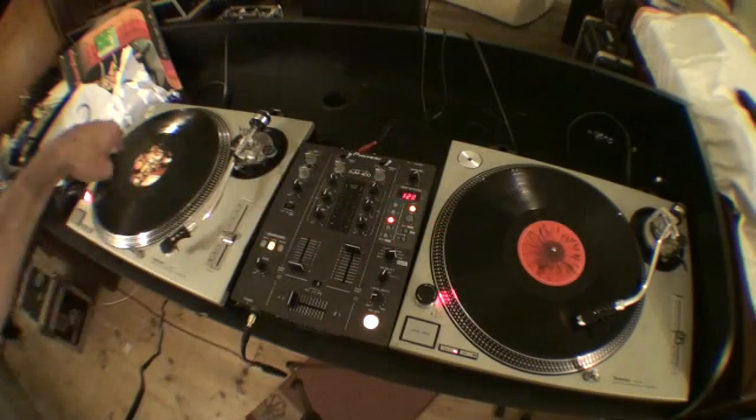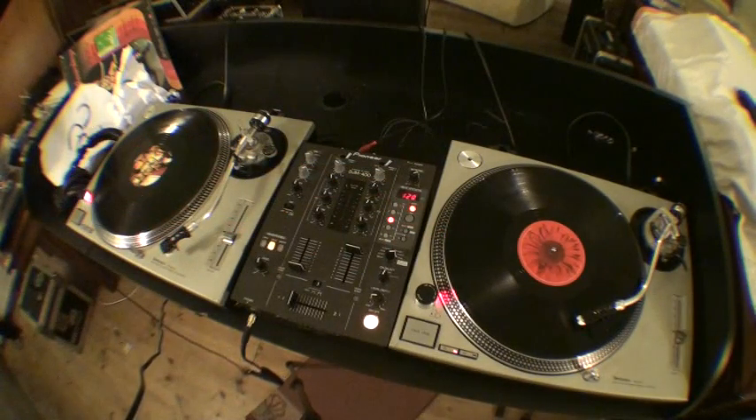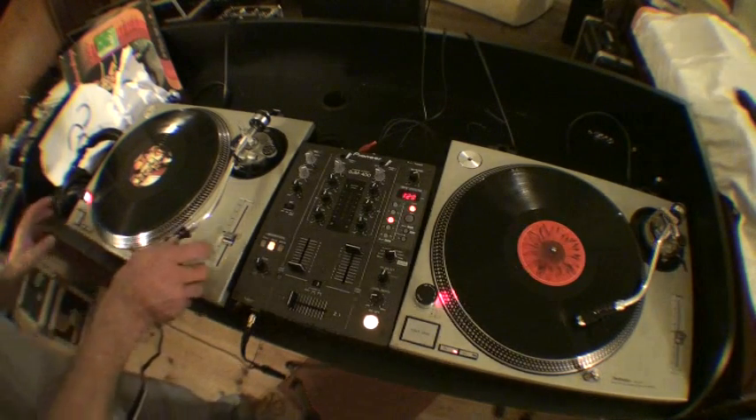We've got a couple of Technics SL1200 turntables. Look in the description to the side of the video for all relevant information and of course the names of the tracks.